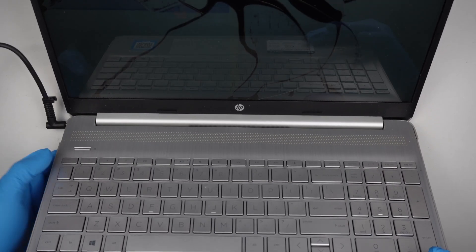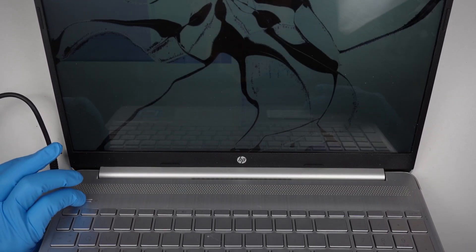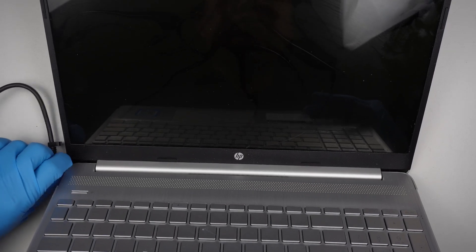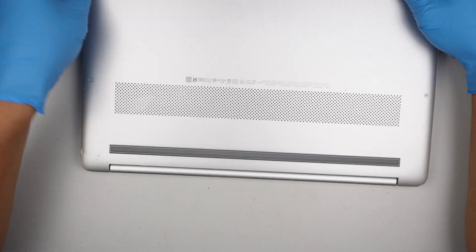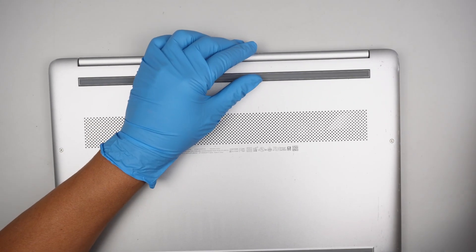Alright, let's go ahead and turn off the computer. I'll be holding the power button — press and hold until the screen shuts off. Alright, disconnect the charger. My recommendation is to disconnect the battery before you work on the screen. Let's go ahead and do that.